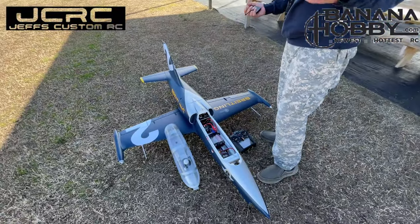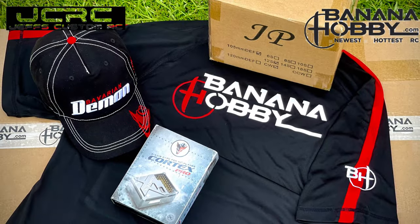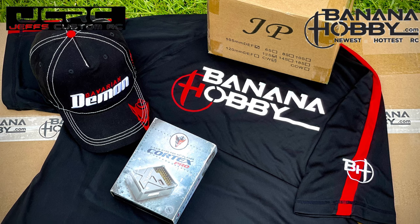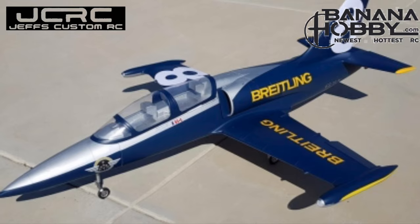Banana Hobby — another home run. We'll see you in the next one. Thanks to Banana Hobby for making this happen and Carrie with her awesome customer support. What a fantastic flying jet. Can't say enough great things about it, down to the JP fan that I installed.